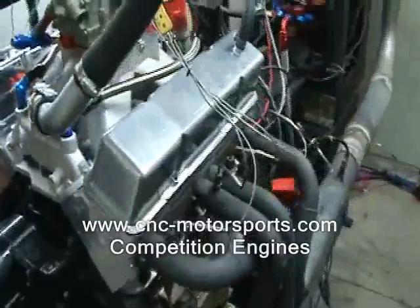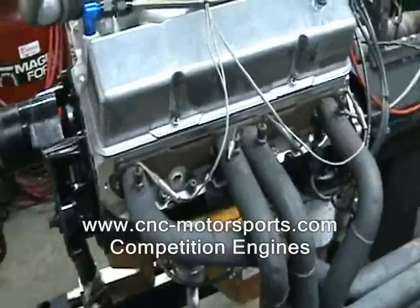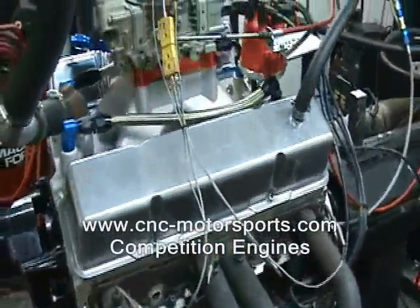Kelly's cranks and rods, J pistons, double kick-out pan, and a custom roller cam.